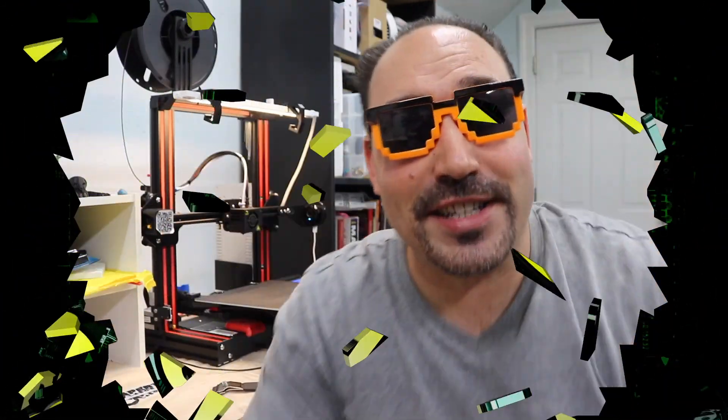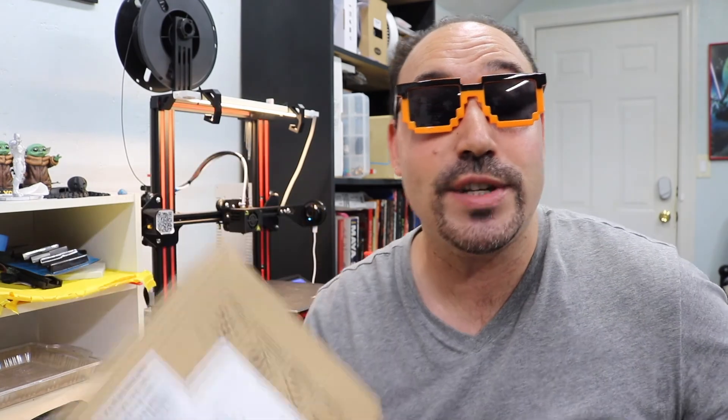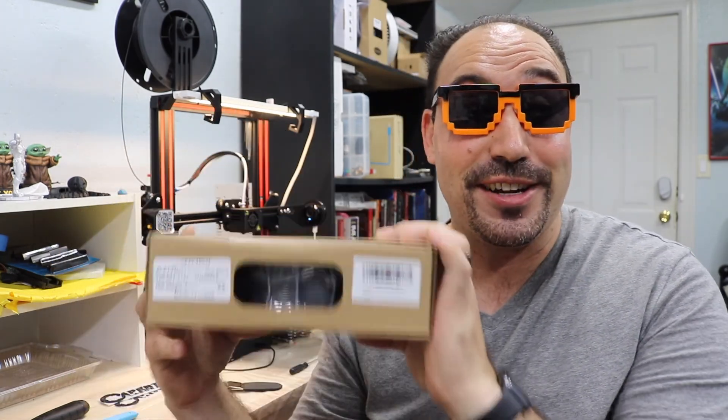Hey! Crazy Will here from Crazy Will's Tech Show. Today we're going to be taking a look at what I do when I get some new filament — a brand that I've never used before — what I like to do to test it. I'm going to show you that today. So this is the filament that I'm going to be testing, and this is how it was delivered, guys.